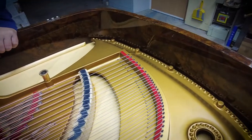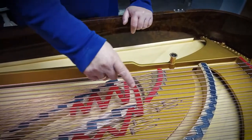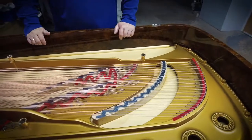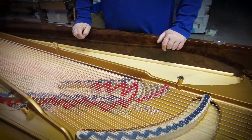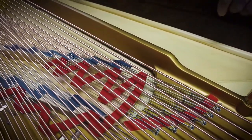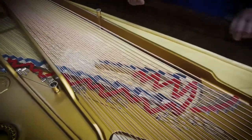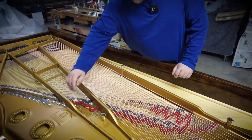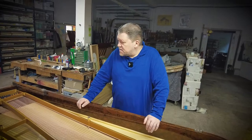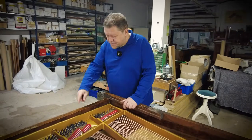Here you can see that we felted everything from behind the bridges, like on a new Steinway. There are duplex scale sections, but they affect too many beside noises, so we felted those as well — just like on a new piano — where the duplex scale begins, back to the pins.